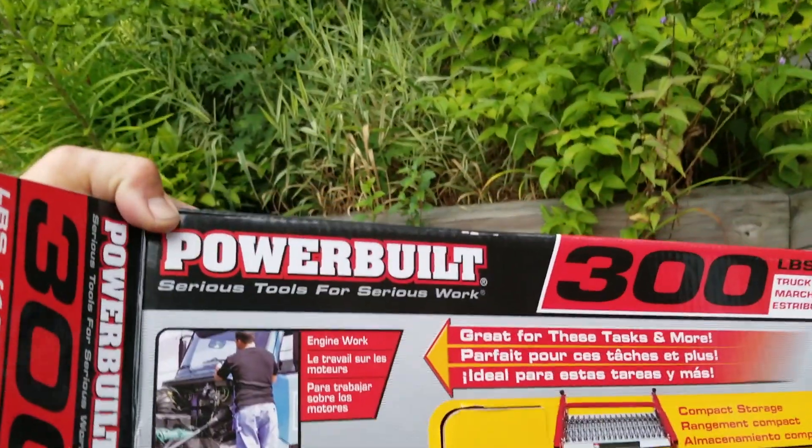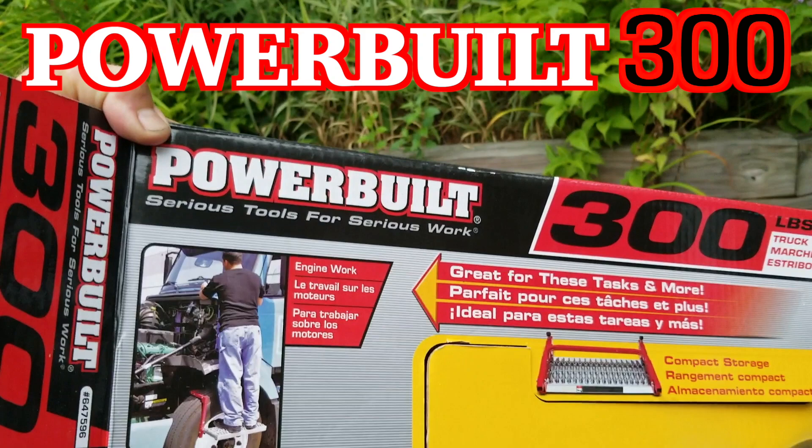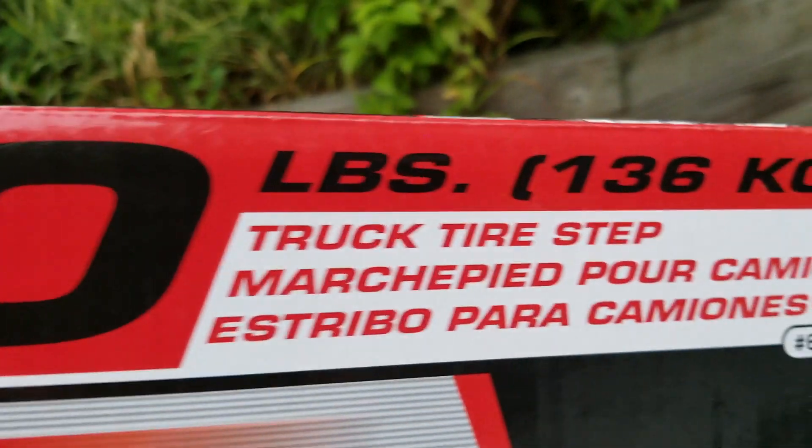Just a quick little review from What's Up Guy Garage on the Powerbuilt 300. The 300 is for 300 pounds, which fortunately right now I'm not 300 pounds yet.